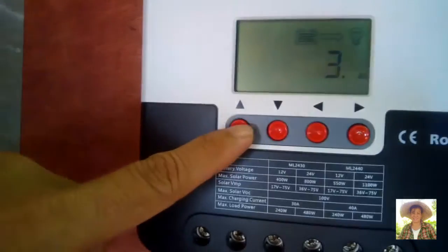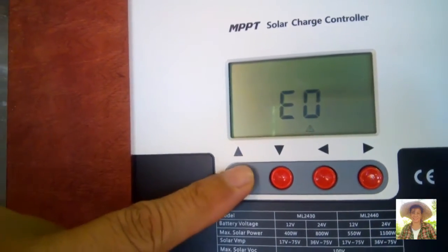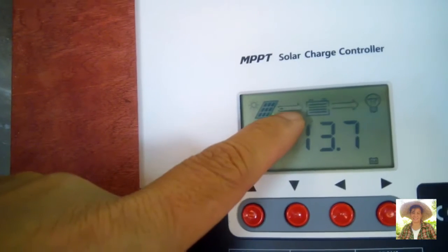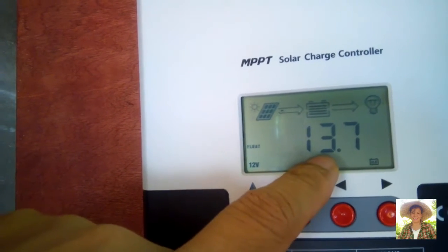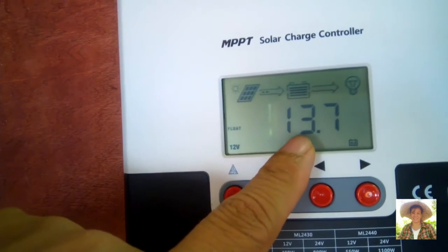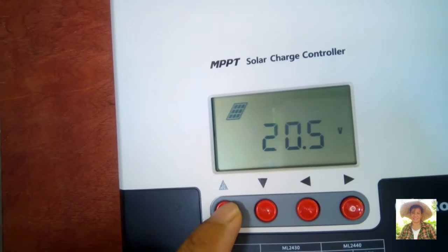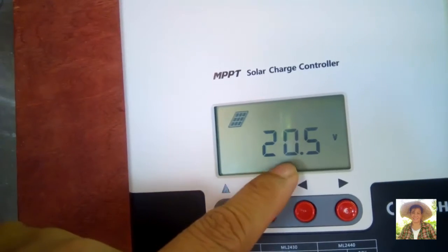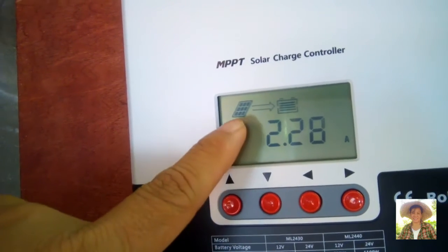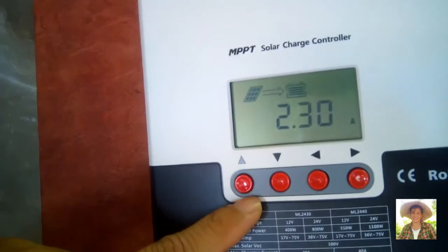Let's see if the MPPT controller is working. There are four menu buttons. On the main menu, you can see the solar panel is charging the battery at 13.8 volts — it's still morning, but at noon it will go up to 14 volts and above. The solar panel reads 20 volts, charging the battery at 2.30 amperes because it is morning, but at noon this will go up to 20 amperes per hour.